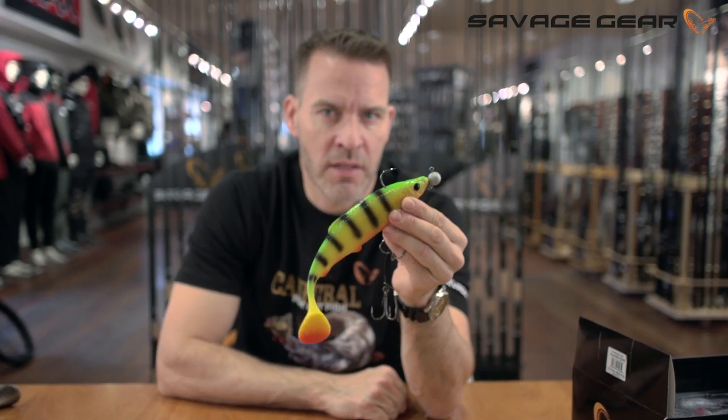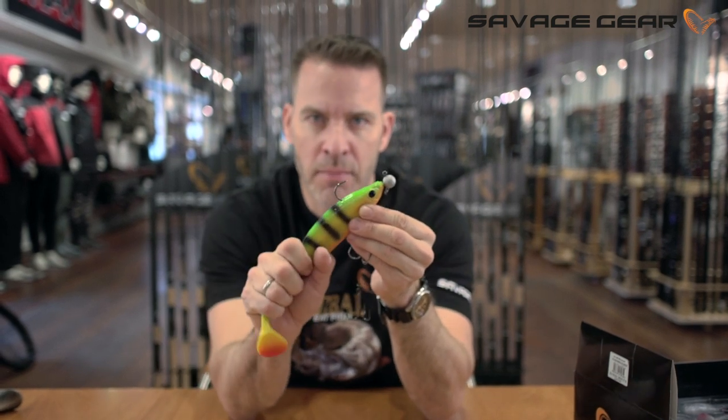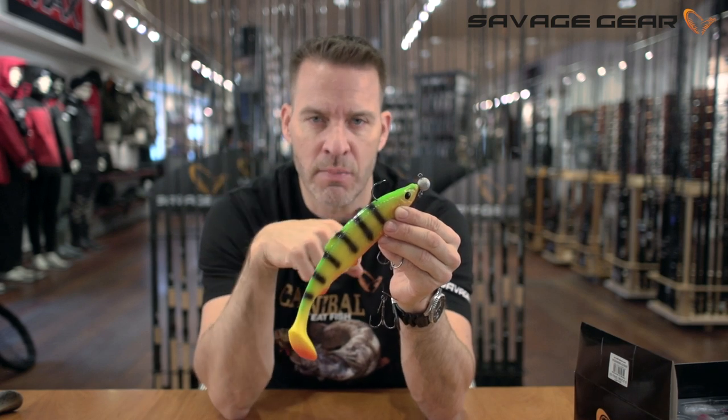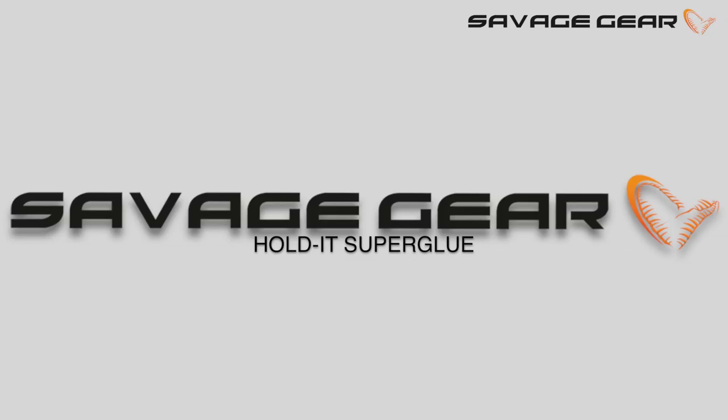This way, your jig head will rest perfectly in your soft lure. And if you get tail bites, it will not come down the shank — and it won't come down the shank when you're casting these big soft lures. Using the Hold It Super Glue when you fish for Perch and Sander, where you get a lot of tail bites, it's brilliant to keep your soft lure in place on your jig hook.